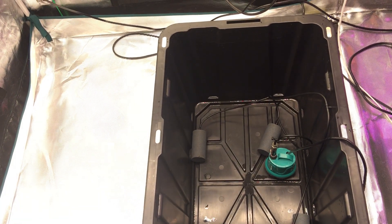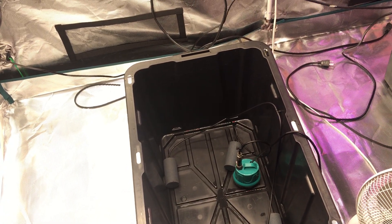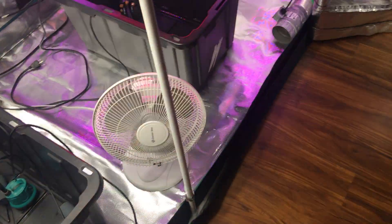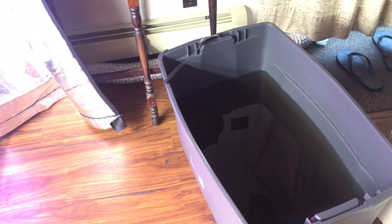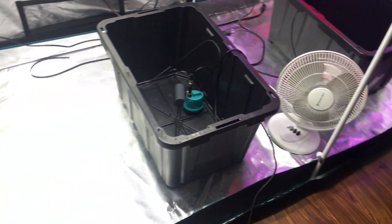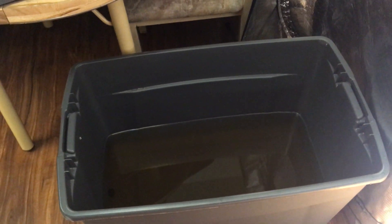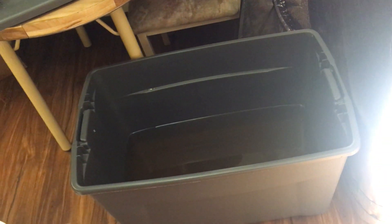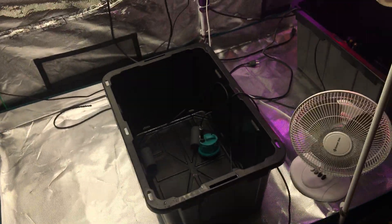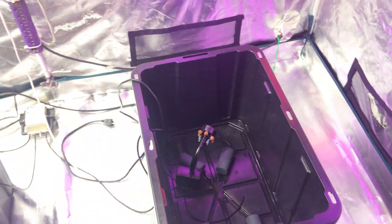I clean everything once a week — you can see it's all been cleaned. Right now I'll put nutrients back in. I've got pre-mixed nutrients over here: one batch for the flowering plants and one already mixed up for the two that are in vegetative state.